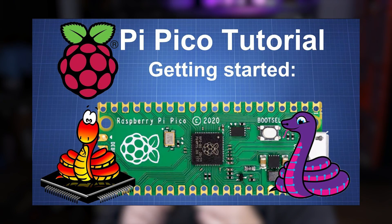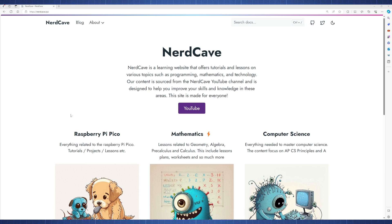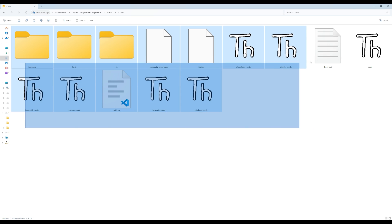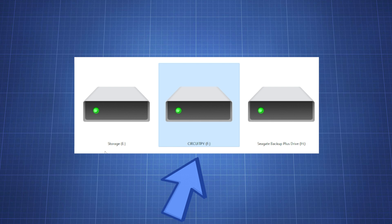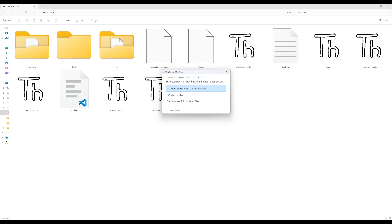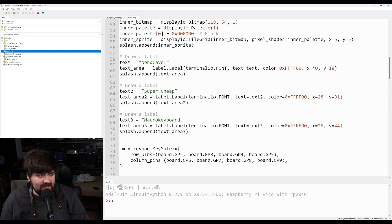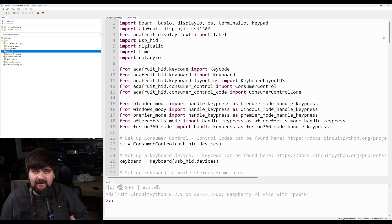Now for the fun part — the coding. I know coding can feel intimidating if it's your first time, but I'll explain what's happening at a high level. A full write-up will be available on my website, and you can ask questions in the comments. Download all the code from my website, extract it, and copy everything onto the Raspberry Pi Pico which shows up as a flash drive. There are several files; the main one is code.py, which boots up as soon as you start the Pico.